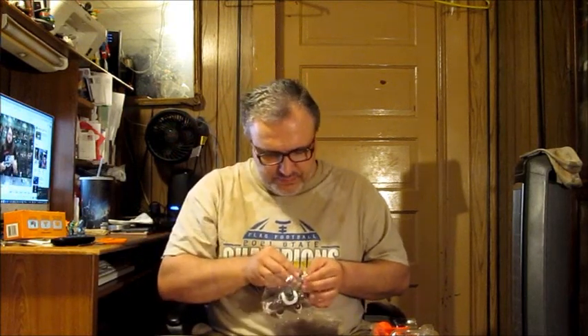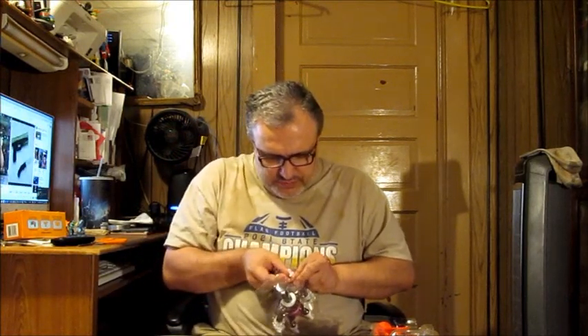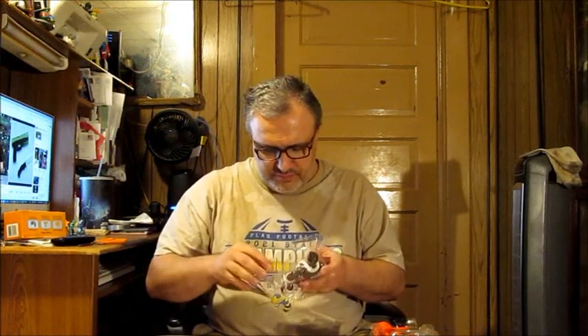We're going to get things started right off the bat — putting the others aside and starting with Kicko. He comes with a miniature dagger-like knife, and leg bands with saw blades.